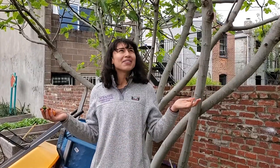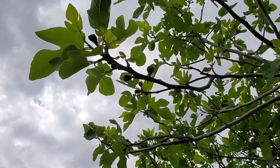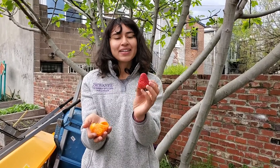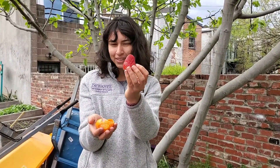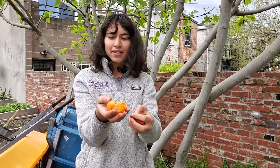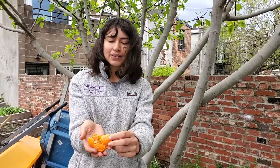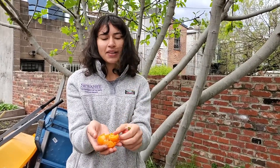So here, we have our fig tree. If you look closely, you can see little tiny figs growing, but they won't be ready until late summer. So instead, I brought some examples from the store so that we could examine fruits further. Our strawberry has seeds on the exterior, and they're really teeny tiny seeds. Our clementine, on the other hand, has a skin that we peel, which allows us to see its flesh, and it has a little bit bigger seeds on the inside.